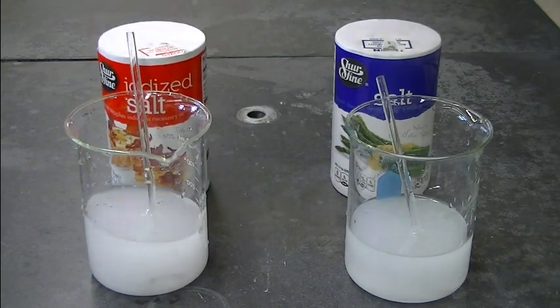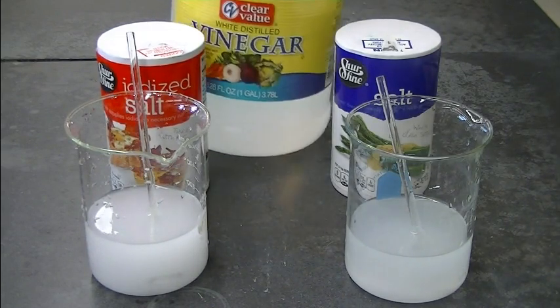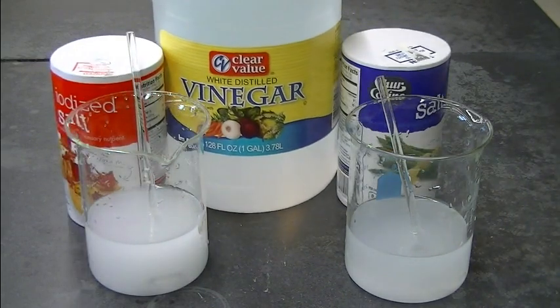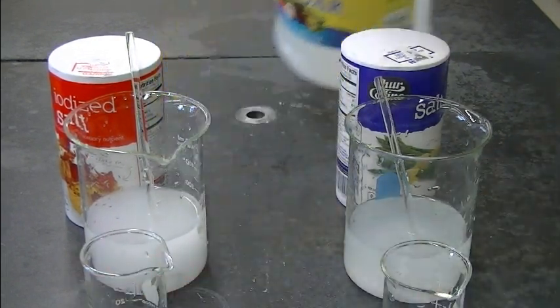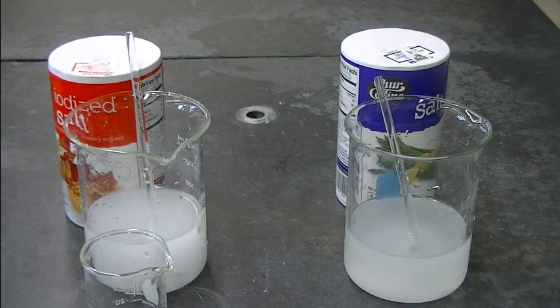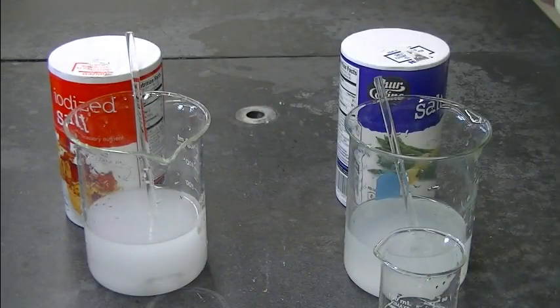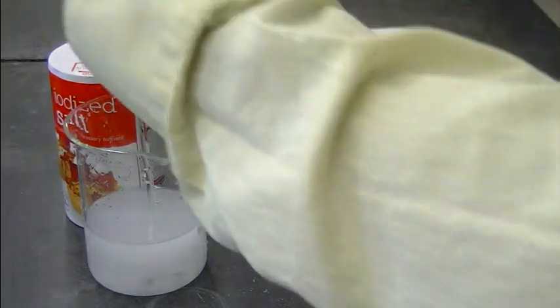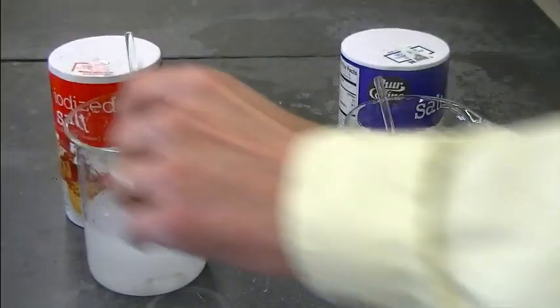Once you've got that ready, we're going to acidify the solution because the reaction goes much more quickly in acid. To acidify the solution we're going to add vinegar — about 20 mL, which is a tablespoon give or take — to each beaker.